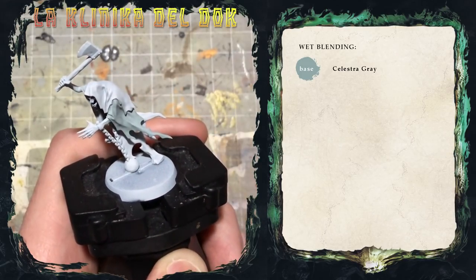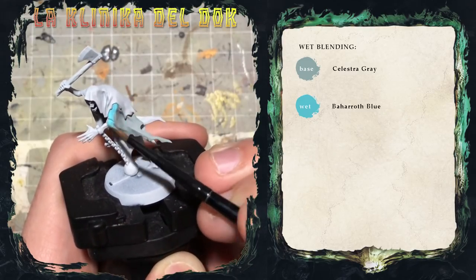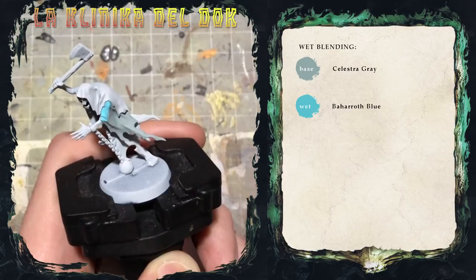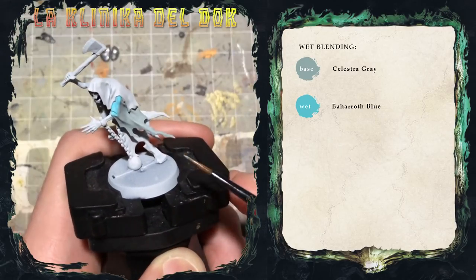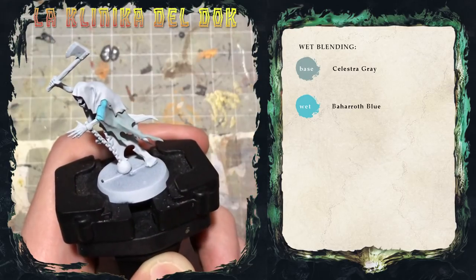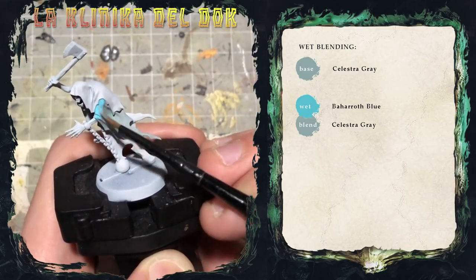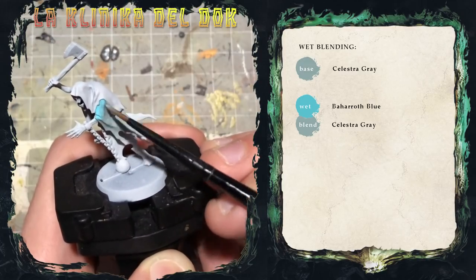Quindi prima cosa: Barrock Blue qui in alto, Celestra Grey qui sotto, e mentre sono ancora bagnati — addirittura ancora con il Celestra Grey sul pennello — inizio a mischiare i due colori insieme.